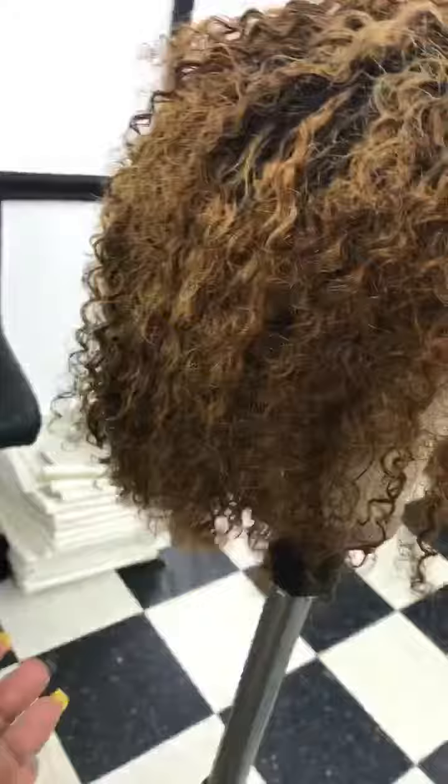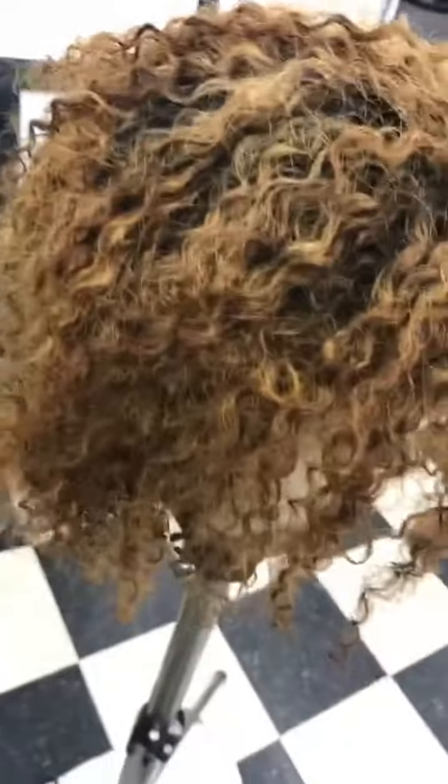I'm going to let her air dry overnight because I don't want to compromise the curl pattern at all. So even with processing, if you want to maintain and retain, I'm not going to do any heat on her. Just air dry and then I'll do the next thing if there is a next thing. All right, I will see you all tomorrow.